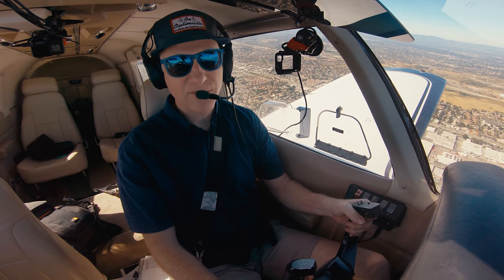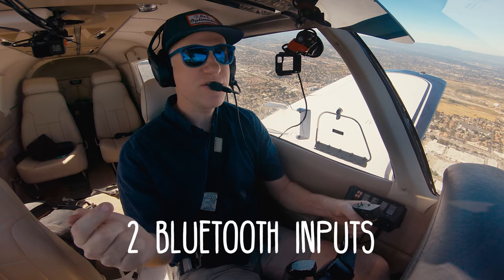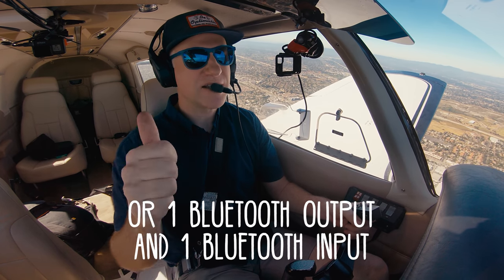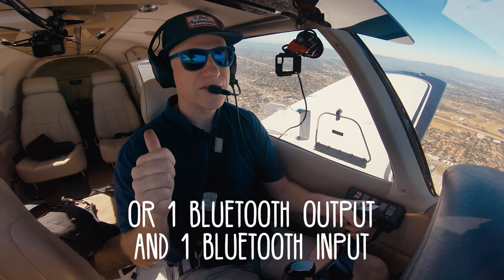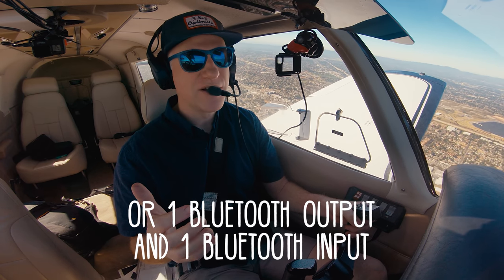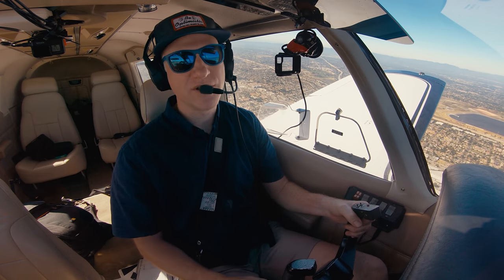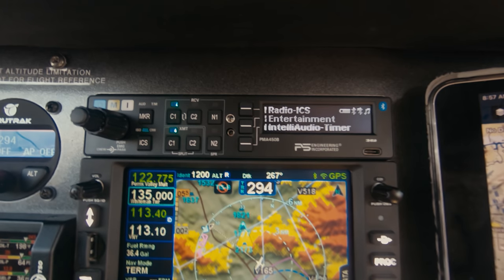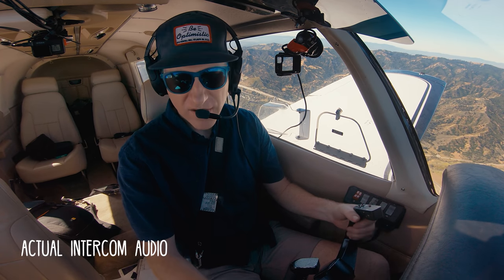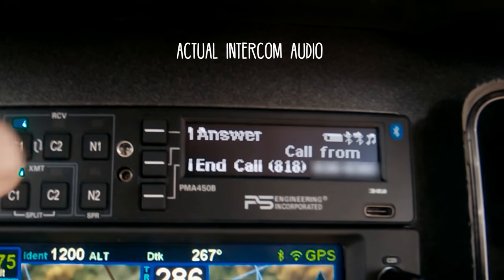This audio panel has Bluetooth capabilities — actually two Bluetooth inputs. You can have two separate Bluetooth connections going at the same time, or use one as an output to record on a device, since some action cameras can record Bluetooth audio. You can send audio in on one Bluetooth stream and record on another, which is super cool. You can also connect your phone for phone calls, and the caller ID displays on the panel.